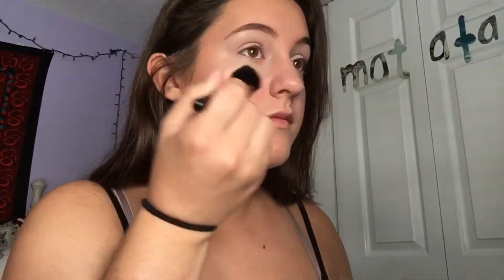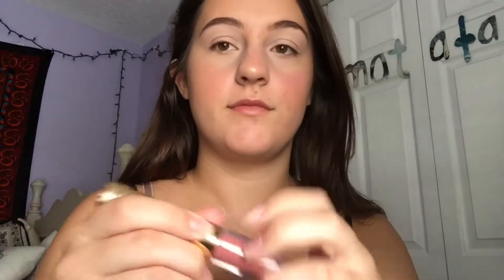For highlighter, I'm taking the highlighter in Exposed and using my E.L.F. Small Tapered Brush to put this on the high points of my face. I don't know the specific name of this, so it'll be in the description box down below, but I am putting this Tarte lip gloss all over my lips just for something simple.